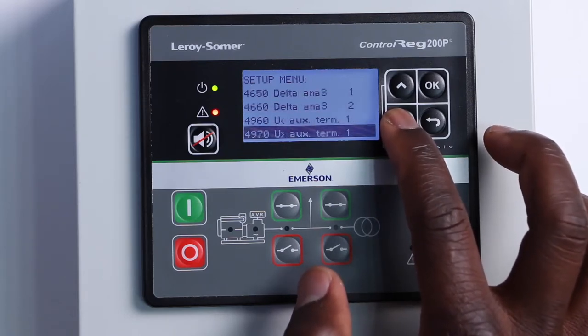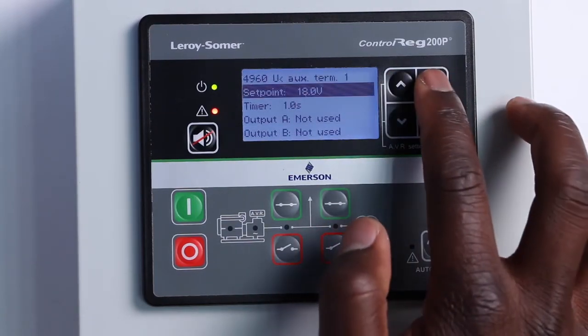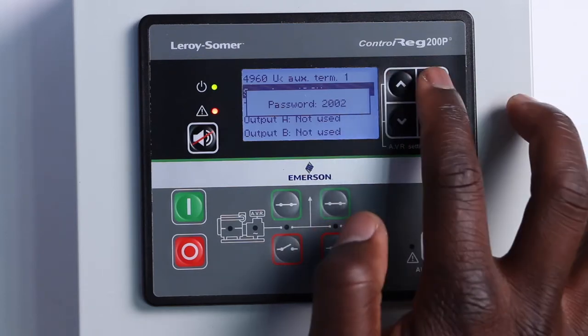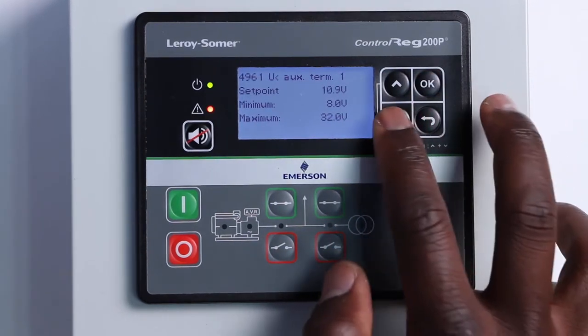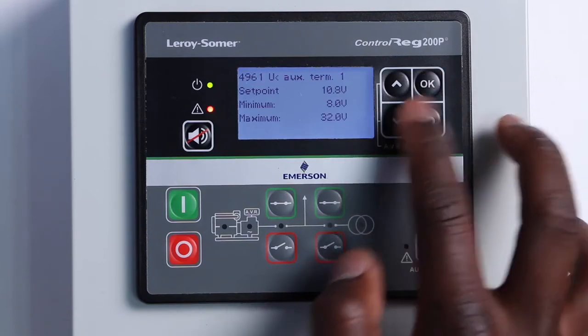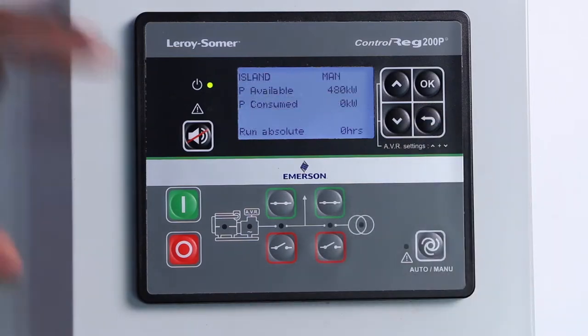If required, we enter the password — for instance, 2002 for the default master level. From this screen, we can adjust the voltage using the up and down arrows. The back arrow is used to navigate up in the menu or to exit a screen.